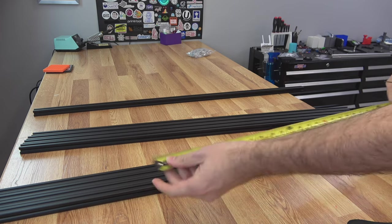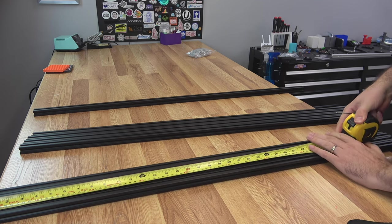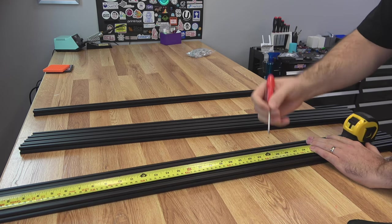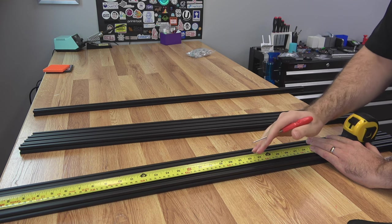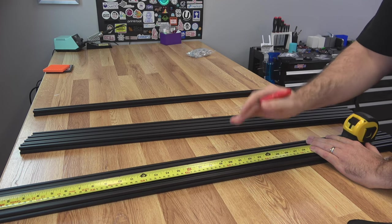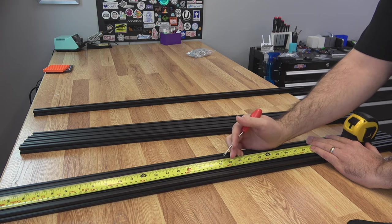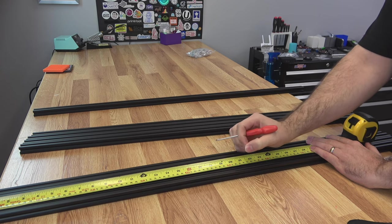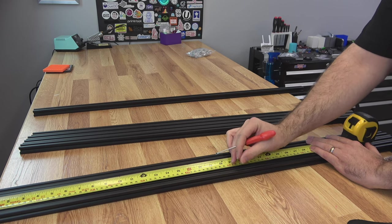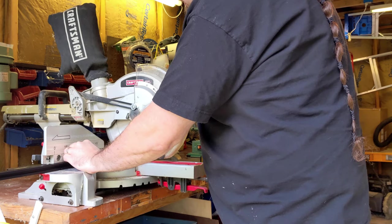I like to measure these out with my tape, get the measurement really close, then put a scratch on the extrusion with a screwdriver. When I cut them, I get them close to the size I want and then pair them up and shave off a little bit at a time so I can get them equal lengths. Since this isn't a 3D printer, they don't have to be 100% exact, but they should be at least close to each other — the closer you get, the easier the build is going to be. And now we cut.